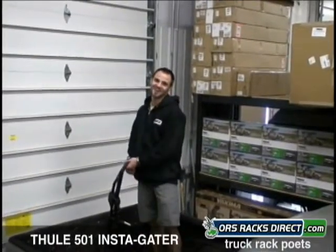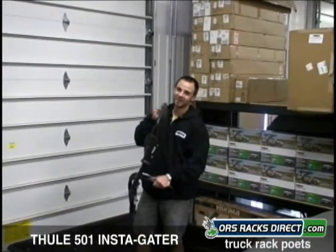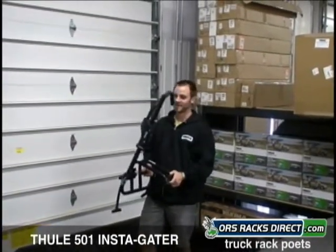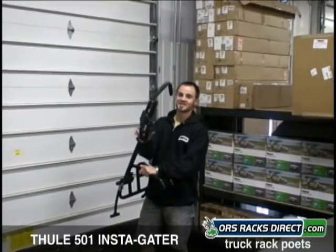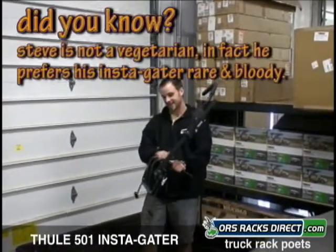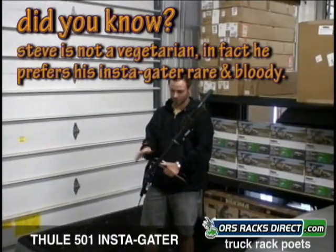Hey, this is Steve from ORS Racks Direct here to talk to you today about Thule's 501 Instigator. It's a trunk bed bike carrier. What it does is it has a ratcheting arm that slides up and clamps your tire into this tray, so there's no contact with the frame and it's not going to ruin your paint job.